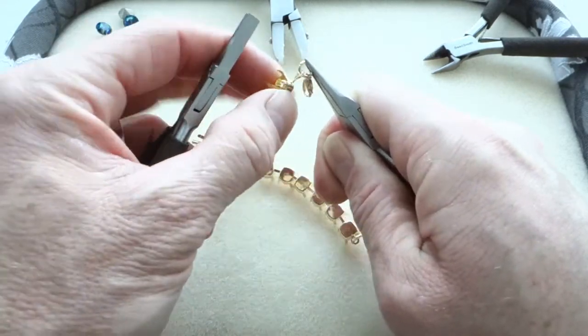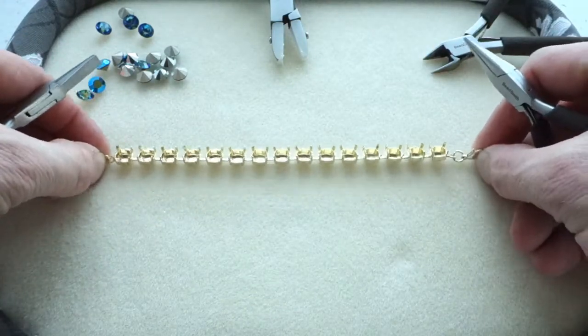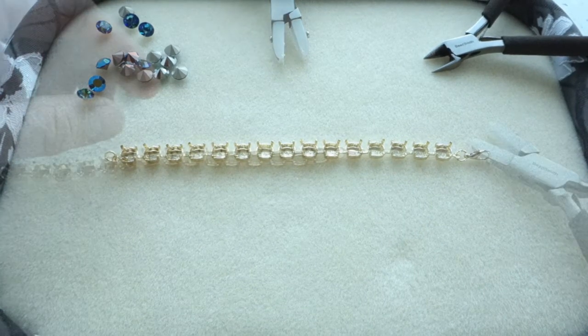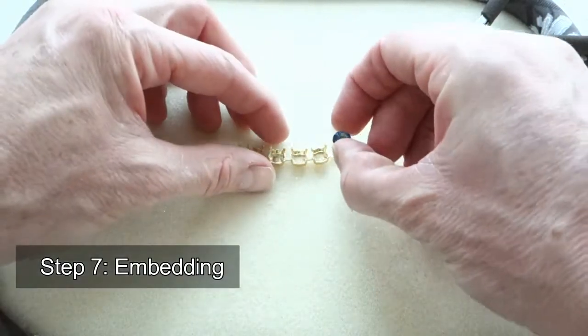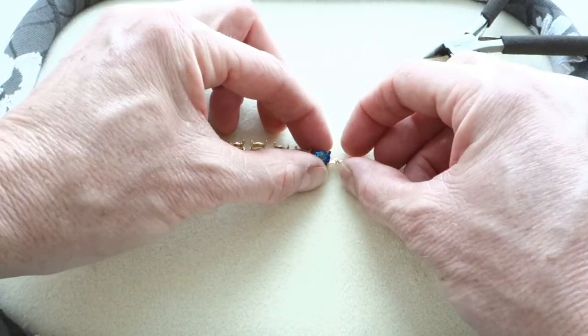There you have it. The empty cup chain is ready for the crystals. The embedding of the stones — this will take a little while. Be careful not to scratch or damage it.